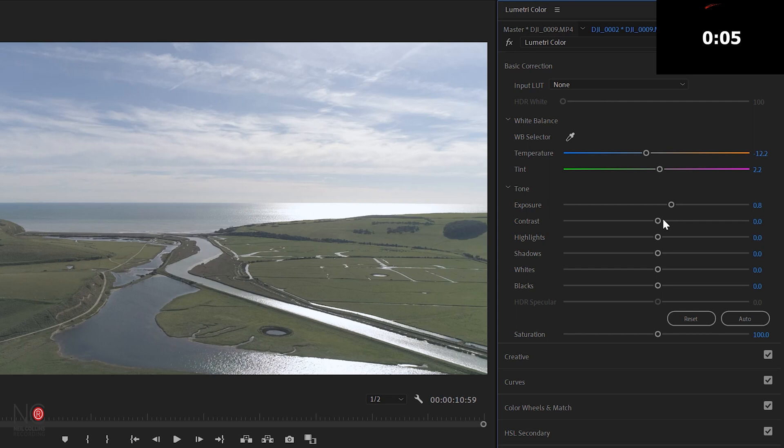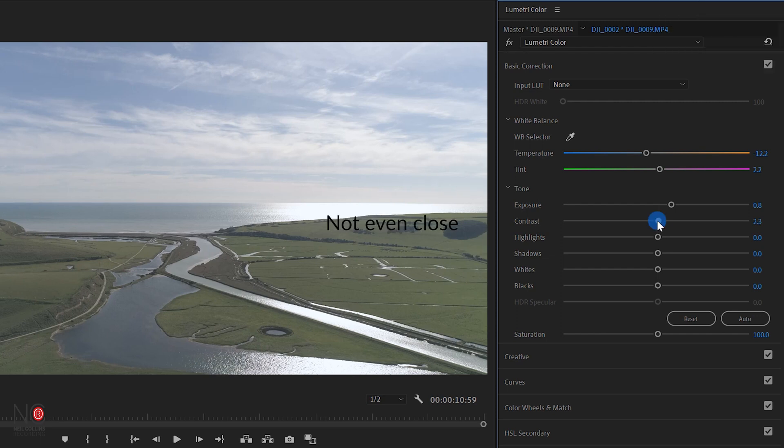Now this is quite a flat image shot on my Phantom 4 Pro so I'm going to want to add a little bit of contrast in. The contrast is going to add more difference between the darks and the lights. So I'm going to drag it all the way to the right — and that's much better.